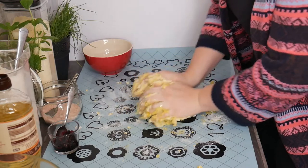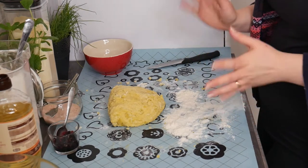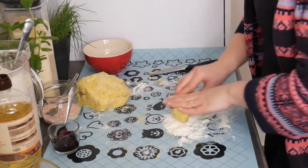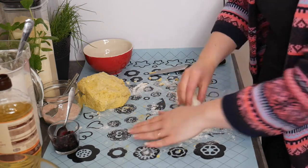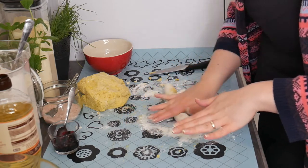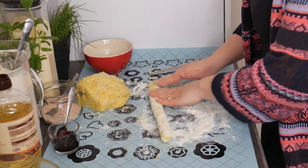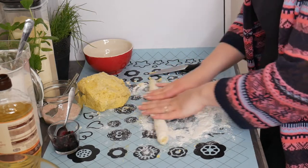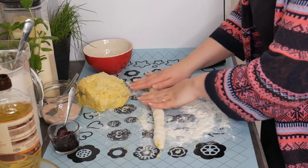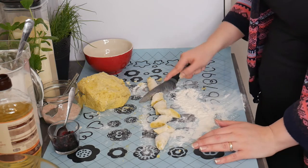Just give me a second to wash my hands. Okay, my hands are clean now. What we're doing is cutting a small piece of the dough and rolling it like this. You can make small or big kopytka — the shape and size is totally up to you. Now you cut them into smaller pieces and throw them into the boiling water.